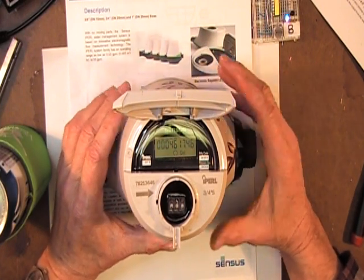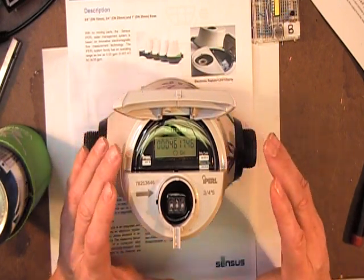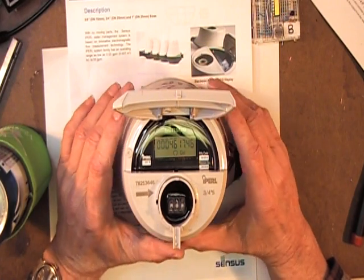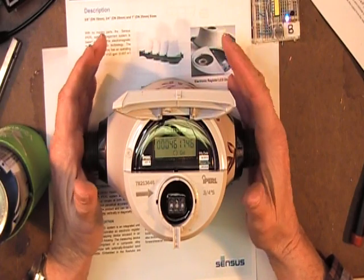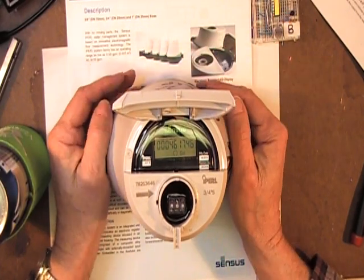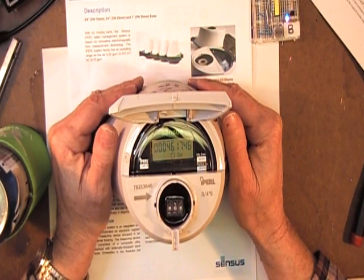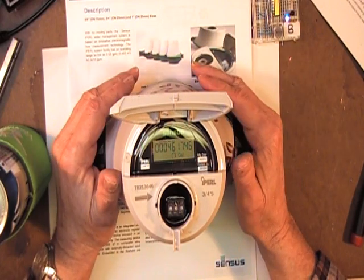Moving things inside of the water environment are never good. So this meter is a magnetic flow meter. It's electrically powered by a 20-year internal battery. The entire meter has a design life of 20 years. This is a good meter — no moving parts, it's all plastic.